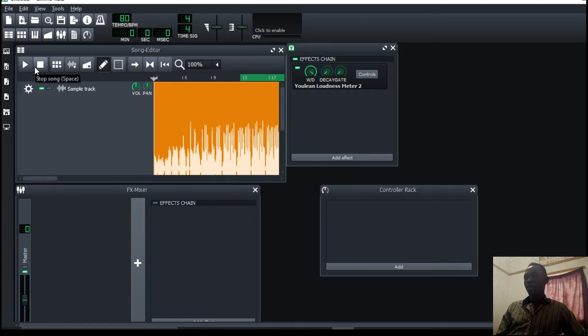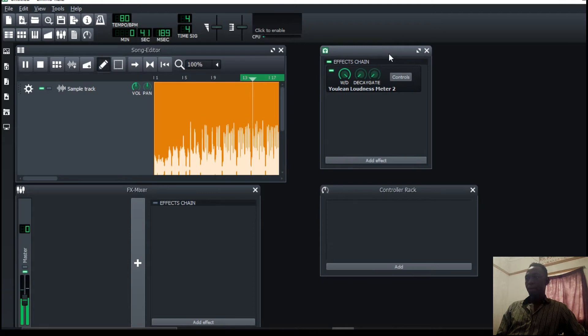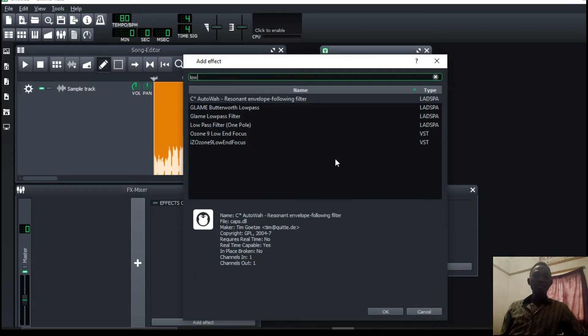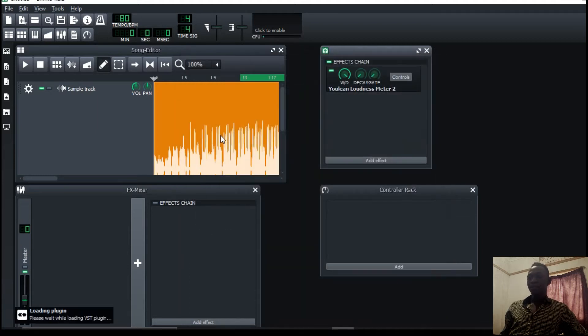Low end clarity is very much essential in mastering. This is a trap song, so we always want to make the low end very punchy. What I'll start with is to add low end focus — you can use a multiband compressor, but I love to use the Ozone Low End Focus. It actually gets me started very quickly with the low end.